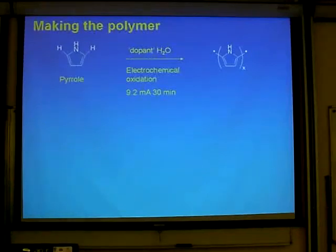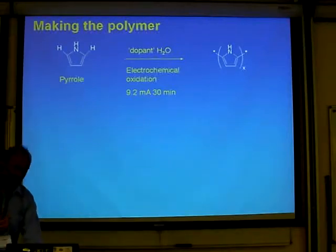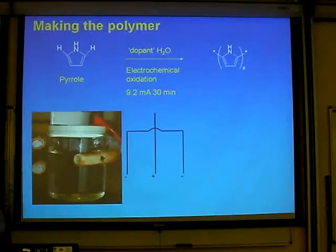Making the polymers is dead easy. You just basically put the pyrrole in some water. We have a little electrical box made up by the electrical technology department, apply current to it, and you've made polypyrrole. There's this doping thing I'll talk about in a minute. There's the high-tech cell we make it with: a 100 ml beaker, polycarbonate lid, three electrodes.